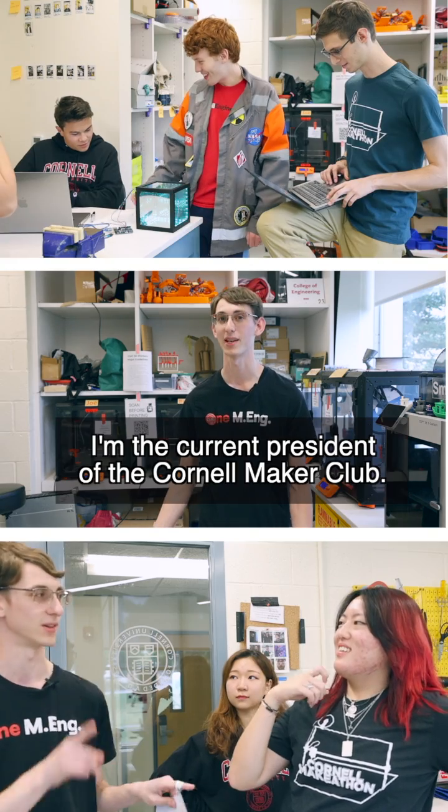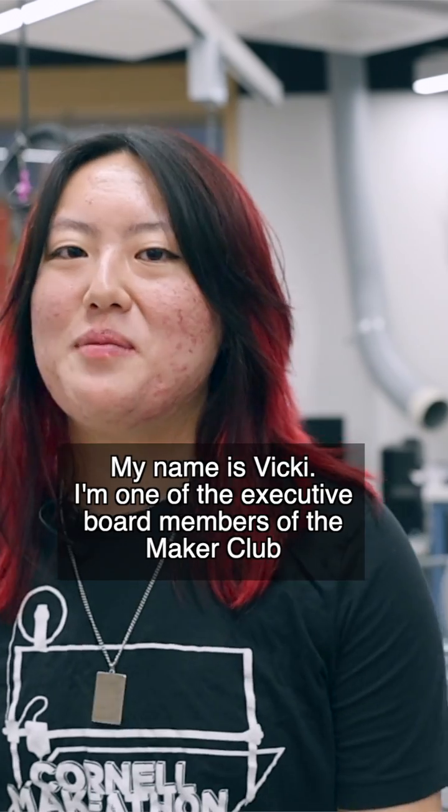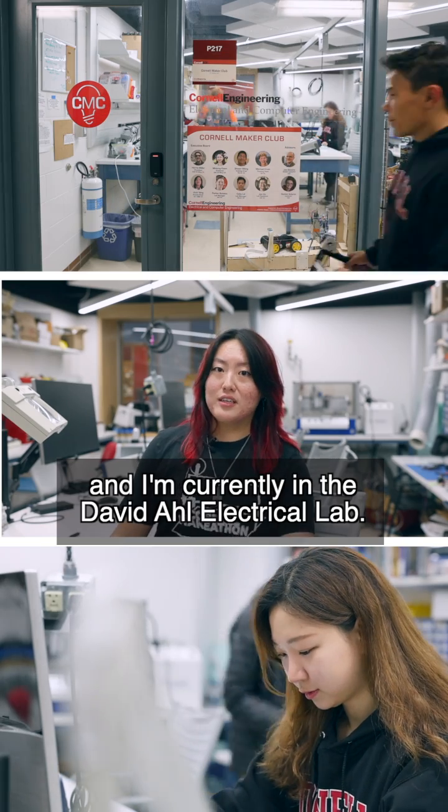Hi, my name is Harris. I'm the current president of the Cornell Maker Club, and you're currently standing in the Hui Family Mechanical Lab. My name is Vicky. I'm one of the executive board members of the Maker Club, and I'm currently in the David All Electrical Lab.